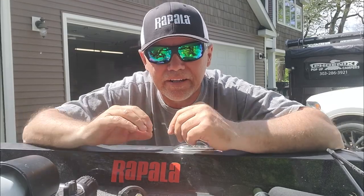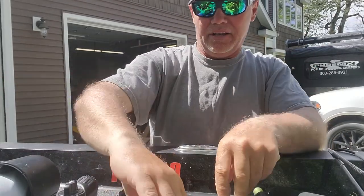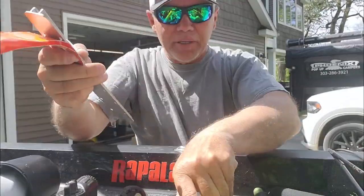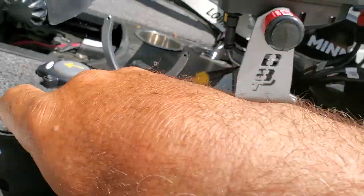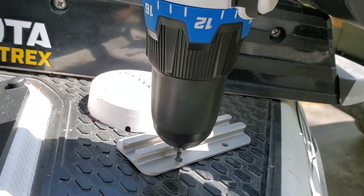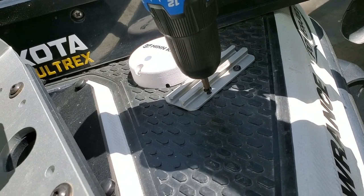Hey guys, Dave Lefebvre here in my new floating SolarBat sunglasses to show you this Yakutat gear track. I'm getting ready to install these in my Ranger all over the place. I got them in all my boats, my kayak. Once you screw these down on your deck, wherever you want them, it opens your world to a bunch of different Yakutat gadgets that go on the gear track.